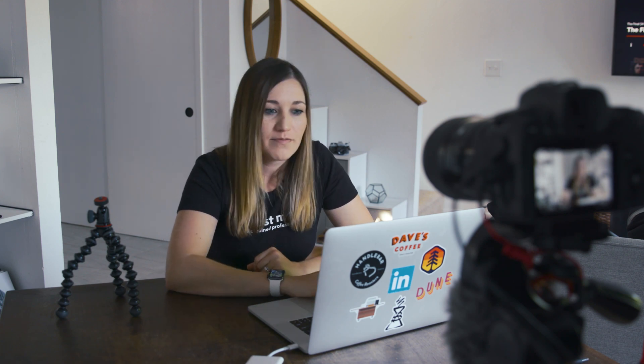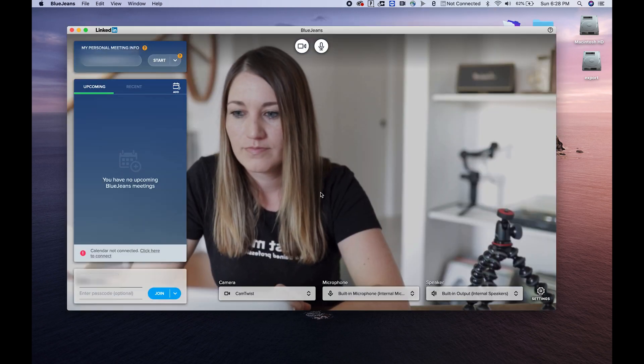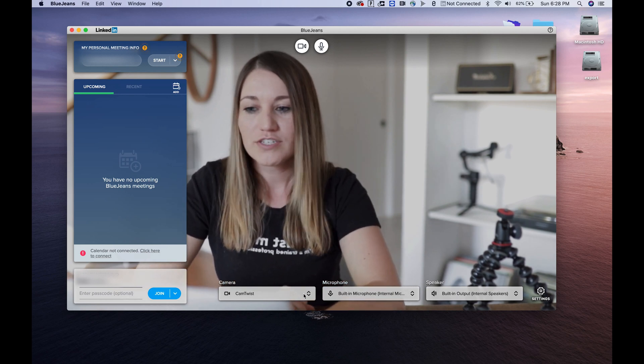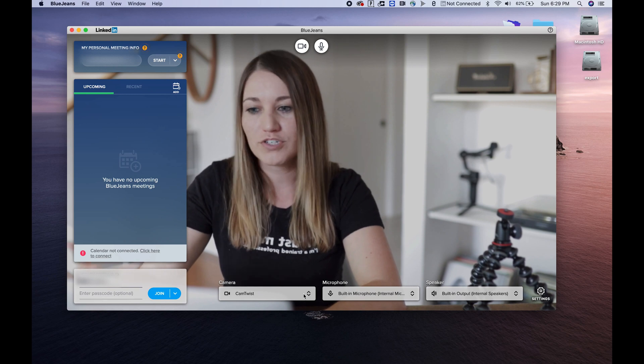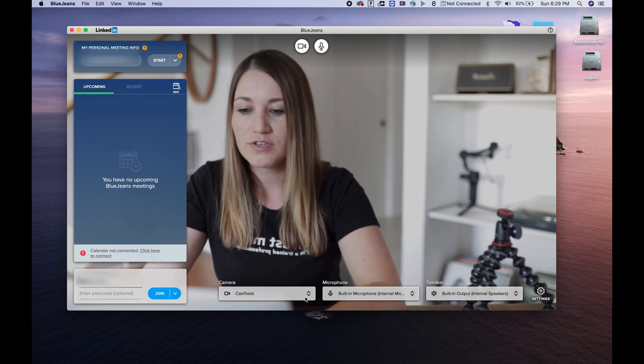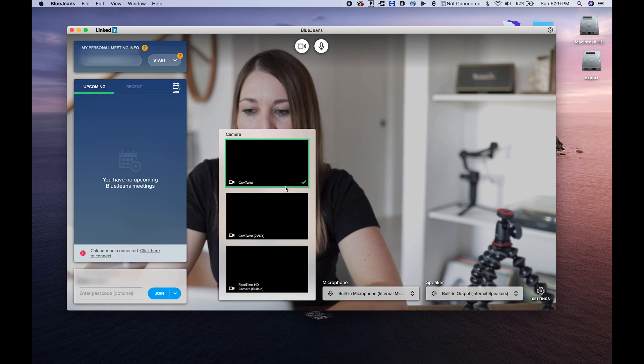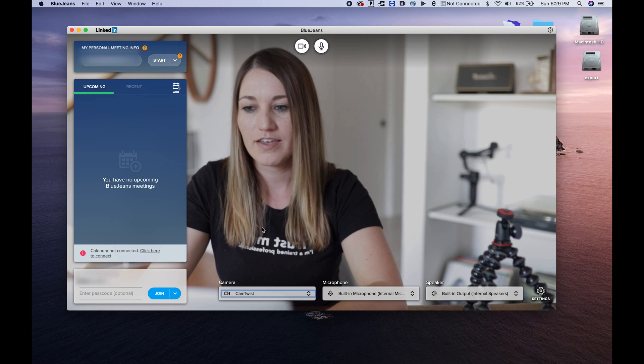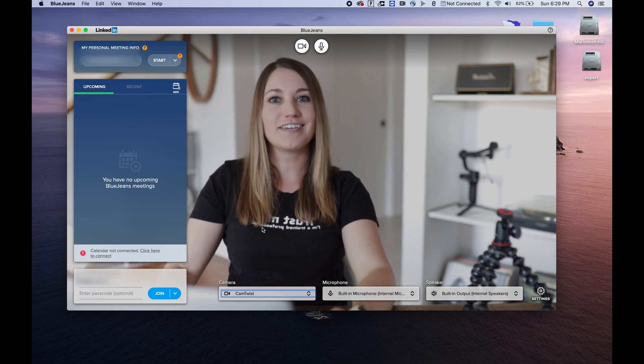Once you have those programs installed and your camera is connected and everything's working, go ahead and open whatever streaming service you use for virtual meetings. For my team, we use BlueJeans a lot, so I'm going to open up BlueJeans. As you can see, we're looking at my webcam. Whether it's Microsoft Teams, BlueJeans, or whatever other service you use, go into your camera settings and there should be an option for Cam Twist. Once you select that, you'll be able to see your new webcam.